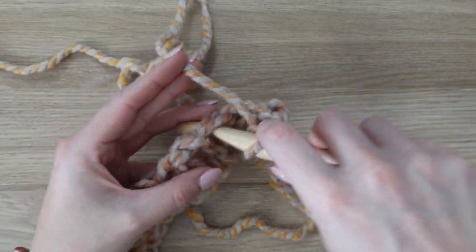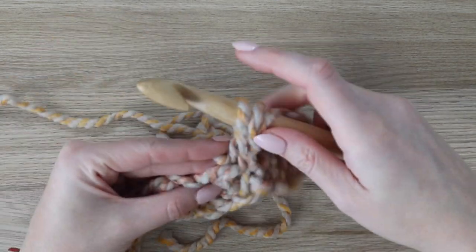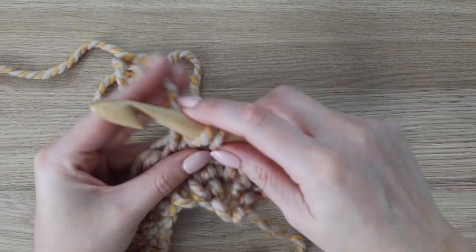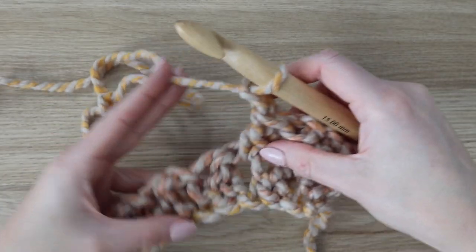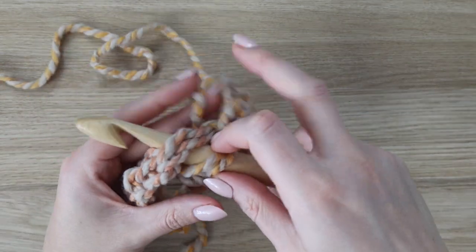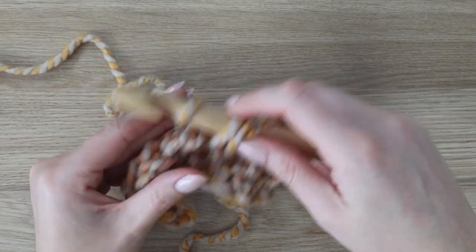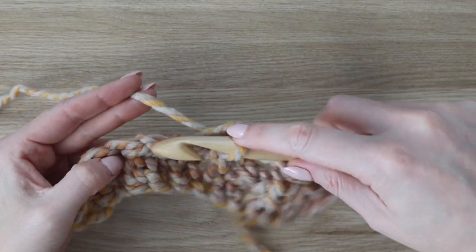Repeat again — insert your hook into the next stitch, yarn over, pull up a loop, insert your hook into the chain space, yarn over, pull up a loop, then yarn over, pull through two, yarn over, pull through two, chain one. Just repeat this all the way across the row. It's the same as the first row — we're just working into the stitches and chain spaces now.